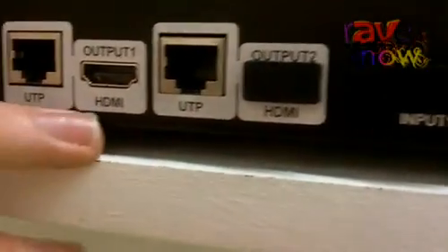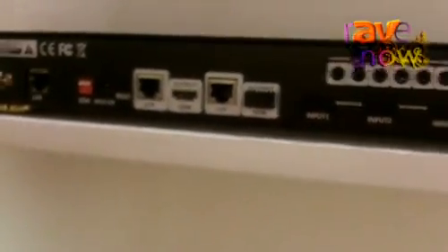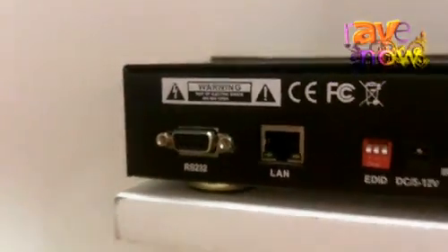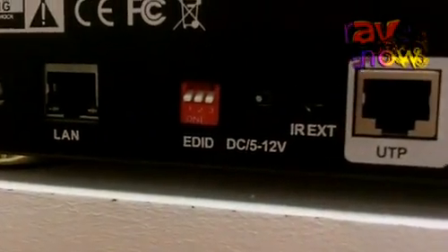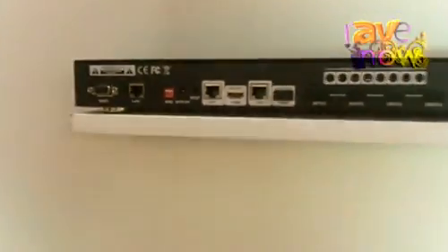It also has a duplicate HDMI out, so you can actually run a further 4 screens from this 4x4 model. It integrates with all the major control systems in the market today through RS-232 and LAN control. And it also has an EDID edit function, so we can either fix or edit the EDID that passes through from the screens.